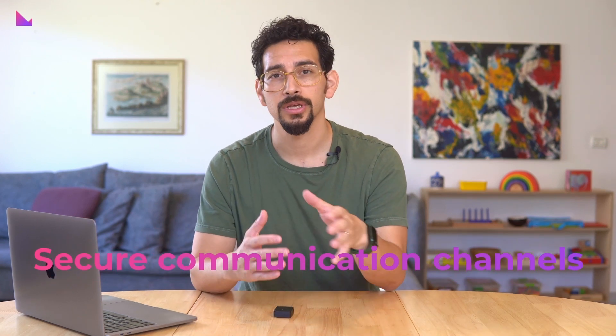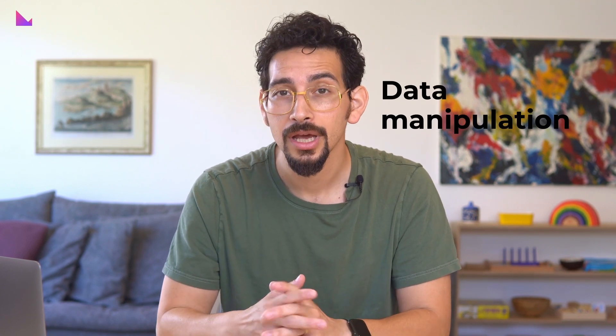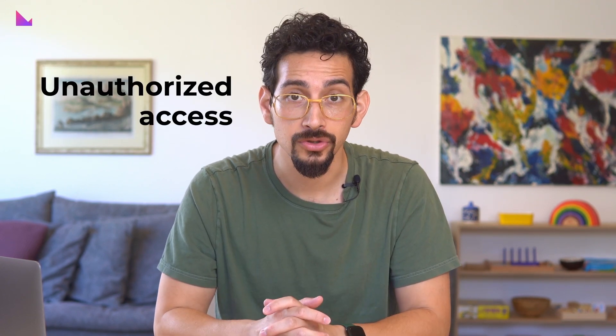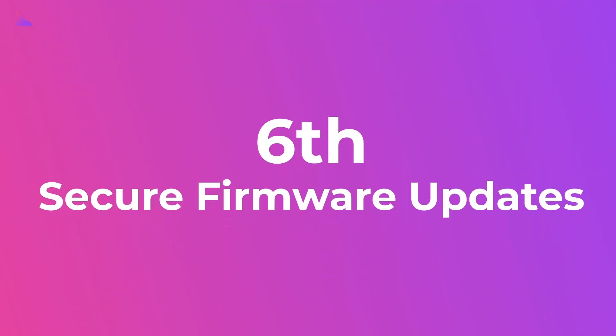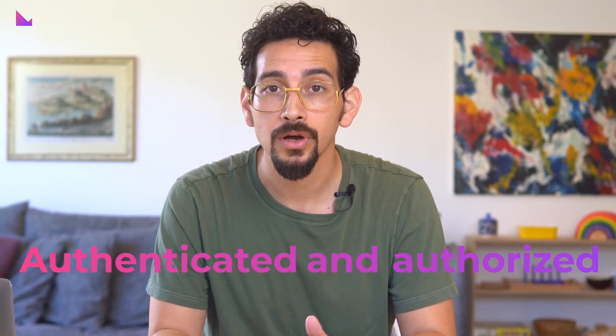This prevents eavesdropping, data manipulation, and unauthorized access during communication. Sixth: secure firmware updates. As improvements are made and security vulnerabilities are mitigated, firmware updates become crucial for hardware wallet security. A secure element IC allows for secure firmware updates, ensuring that only authenticated and authorized firmware can be installed on the device itself.